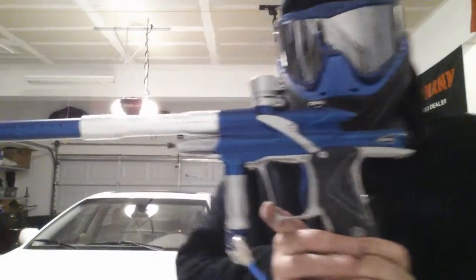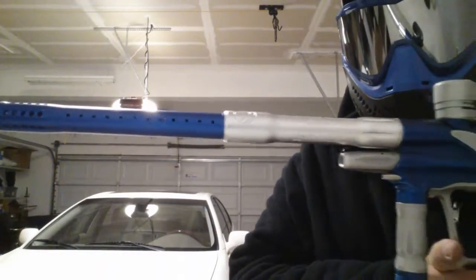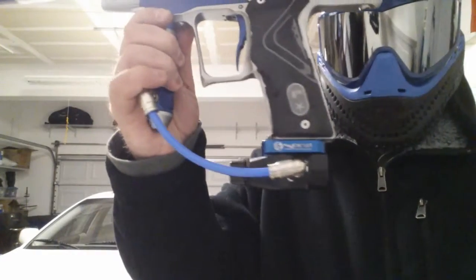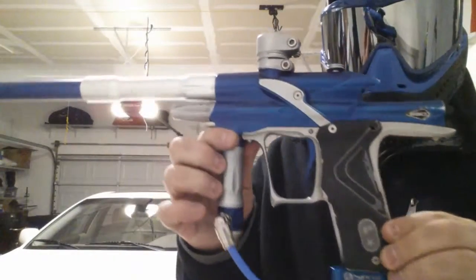This is the '07 Ego I'm selling. It comes with a die-matching barrel and it clips on and off from the bottom there with a macro line.